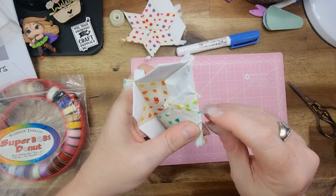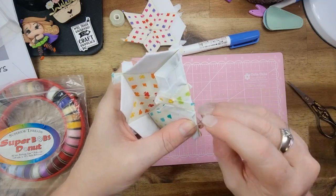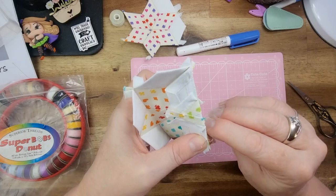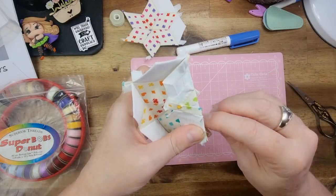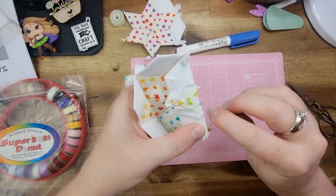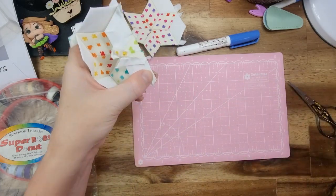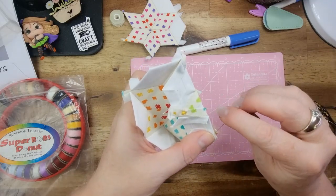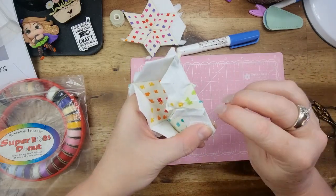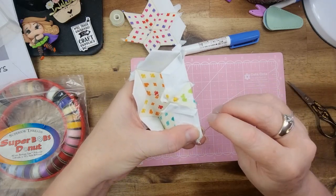I actually left my Sashiko in the car and forgot to grab it out before I started recording, but I will do an update of that in the Facebook group and on the community page of where I got up to. I made some good progress. I've got one more diamond to do on this, but you get the general idea of what we're doing. We have to make a lot of these. I won't take this in the car because there are too many little bits and pieces to it.